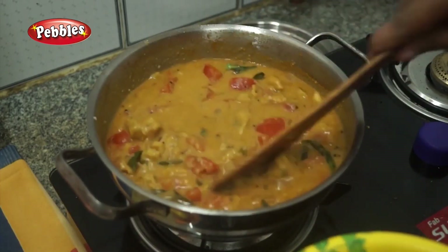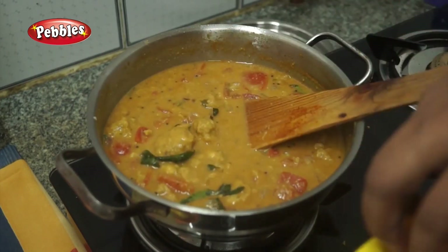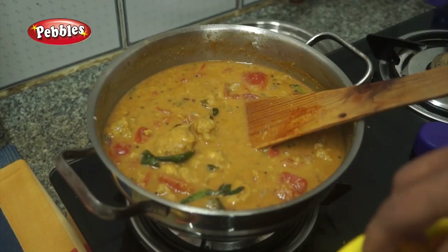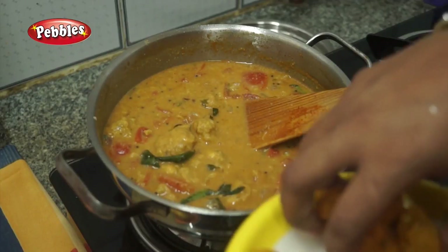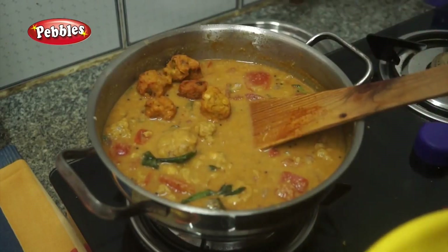I am going to pour into the dough as well. Do the dough as well. Don't forget to do it. Keep it in the middle — it will be crispy and only on the dough.